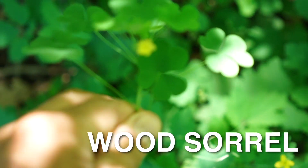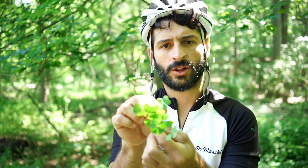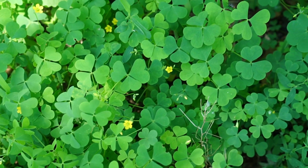Wood sorrel. You can tell it has this little yellow flower, and it's like a clover, but it's actually called wood sorrel. It's pretty good — lemony citrus flavor.